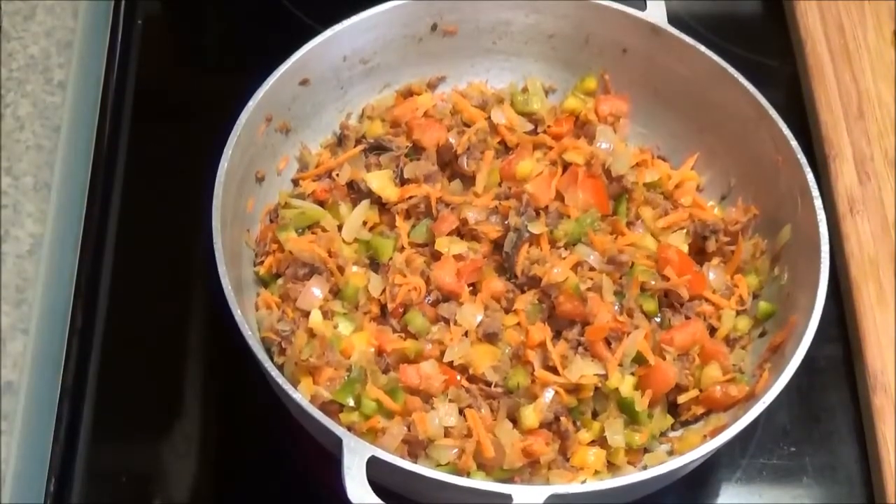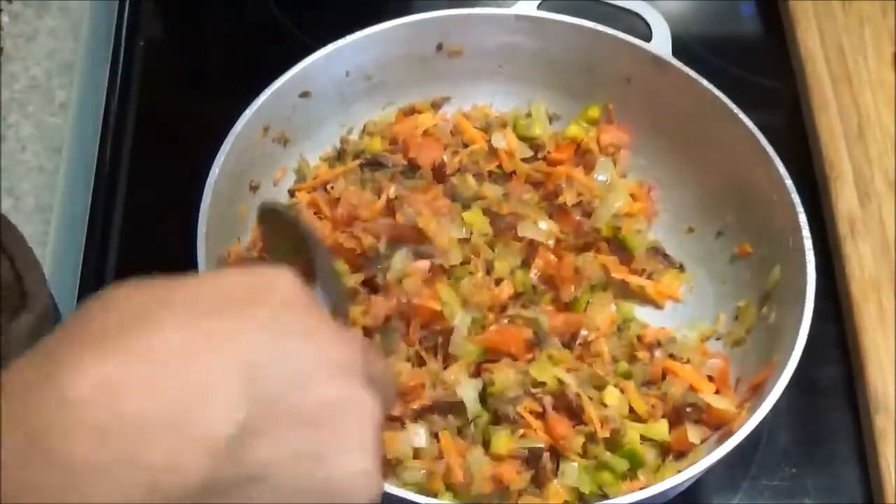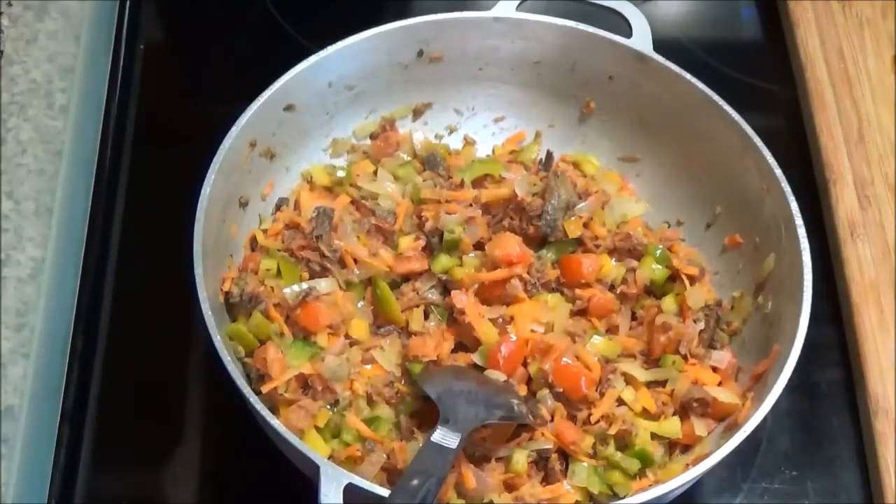My smoked herring and vegetables have cooked. You don't want it to cook too much because you still want to have a little bit of crunch in those vegetables. Take it off the heat and go ahead and plate.